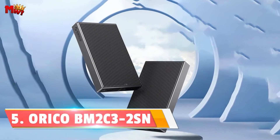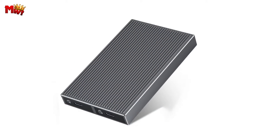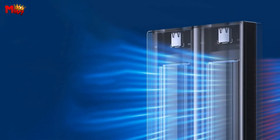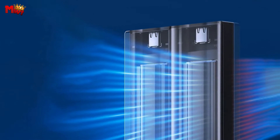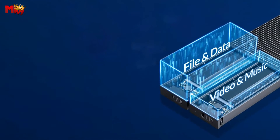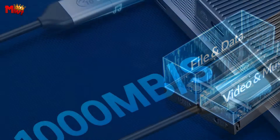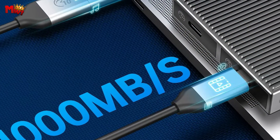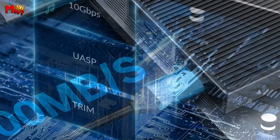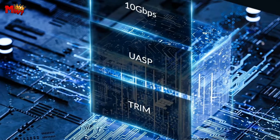Number 5: Orico Dual Bay NVMe M.2 SSD Enclosure. Orico has really outdone itself with the BM2C32 SN model. The all-aluminum alloy body not only looks premium, but also serves a crucial purpose: heat dissipation. This innovative metal heat dissipation vest ensures that your SSD stays cool even during heavy usage, with 20% higher efficiency compared to traditional metal sheets.